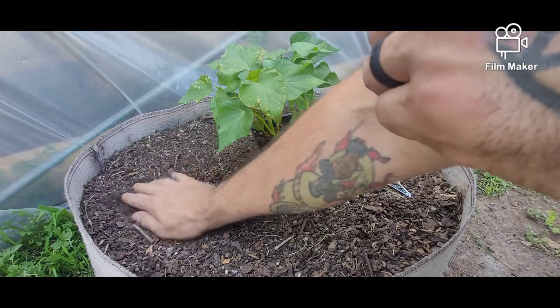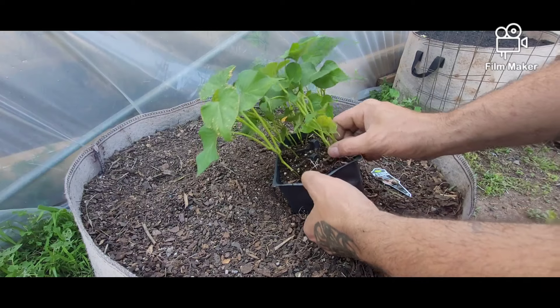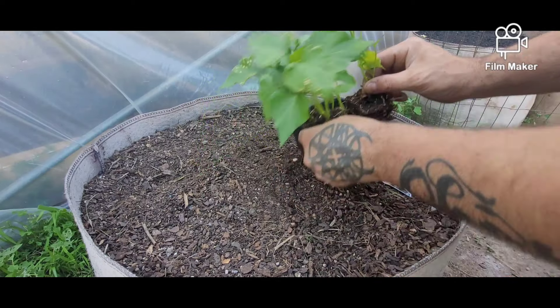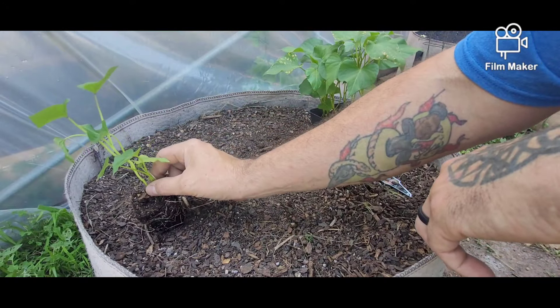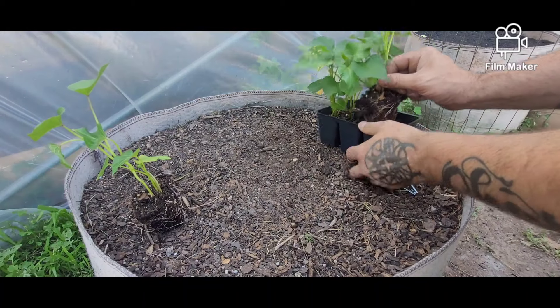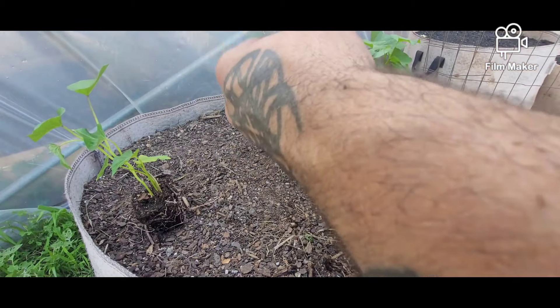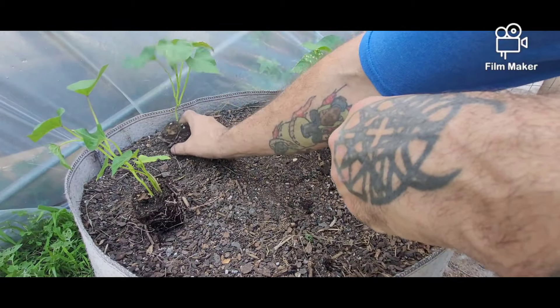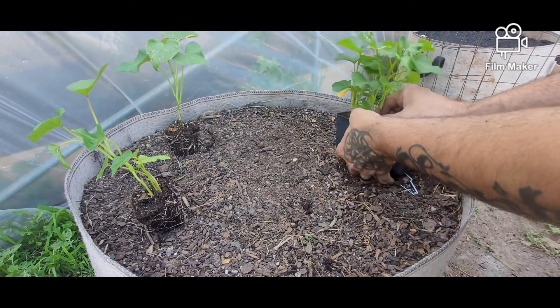Maybe one of these days I will be able to start my own sweet potato slips, but for someone who doesn't have all that amount of time, these work great. They're in a fabric 25-gallon pot with just some potting soil mixture.